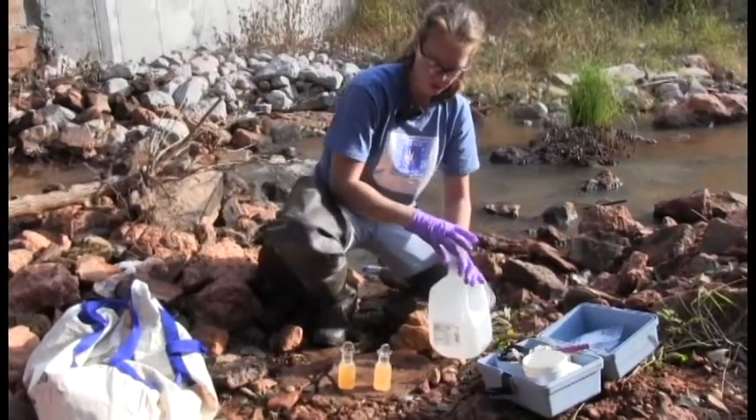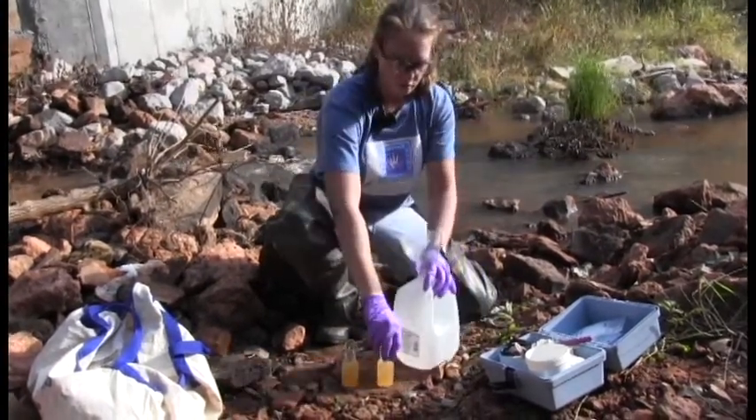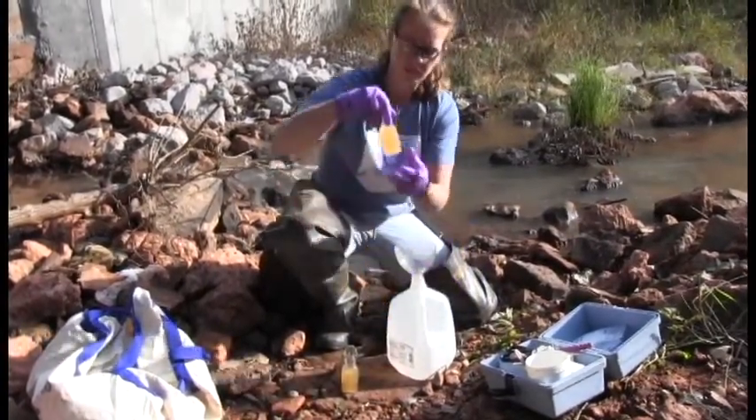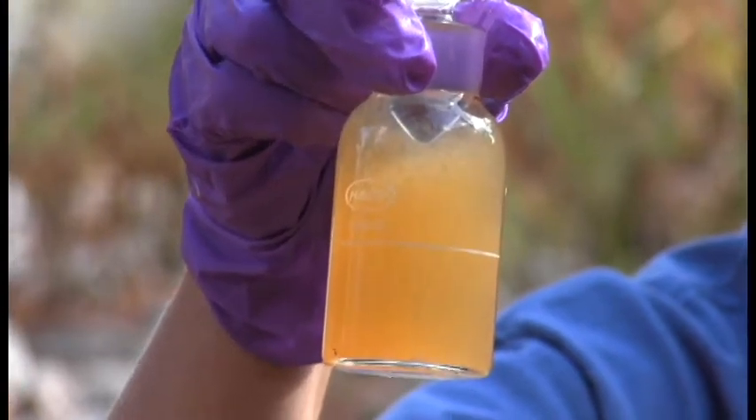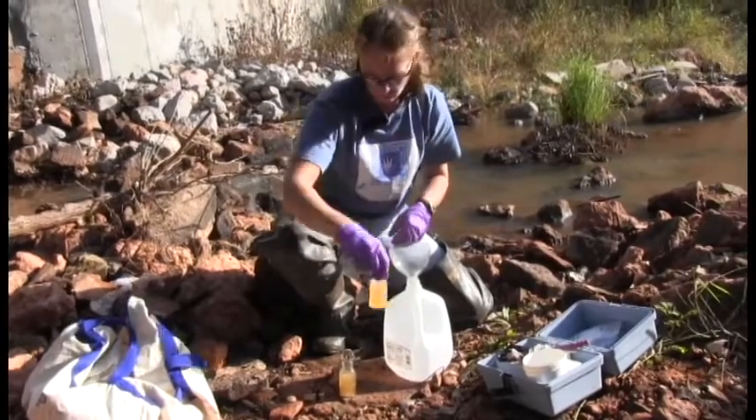Now let both bottles sit for five minutes, or until the flocculent — a semi-solid — falls below the white line on the bottle, whichever comes first: five minutes or until that flocculent settles.